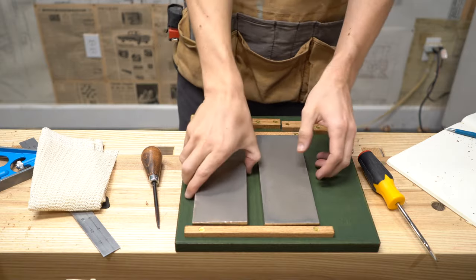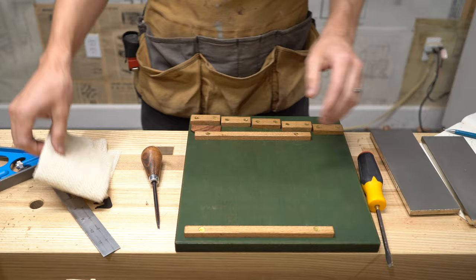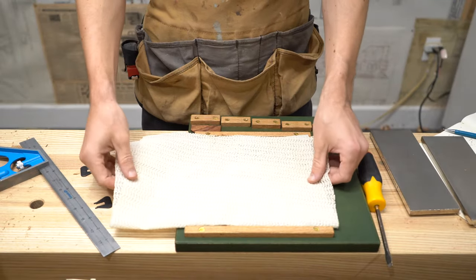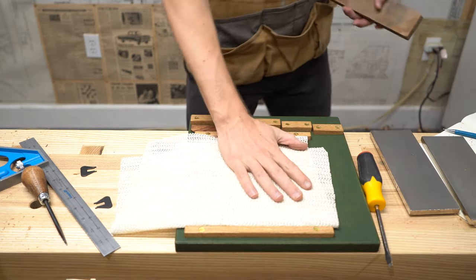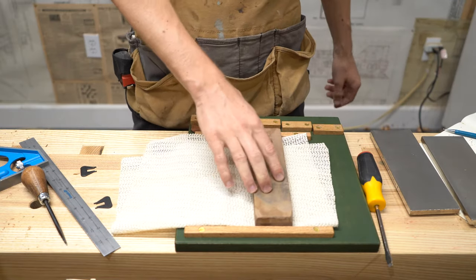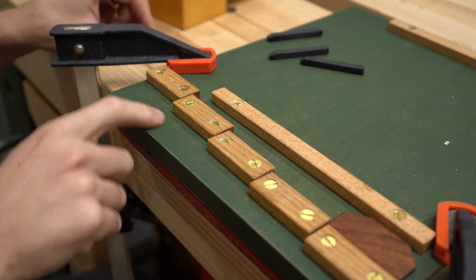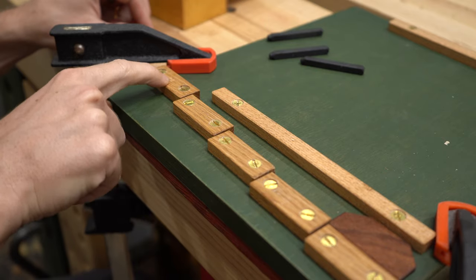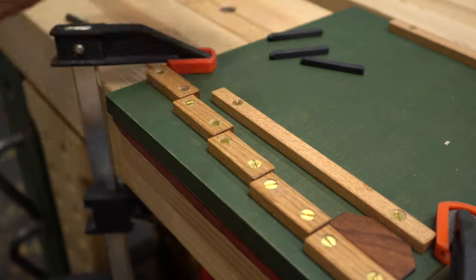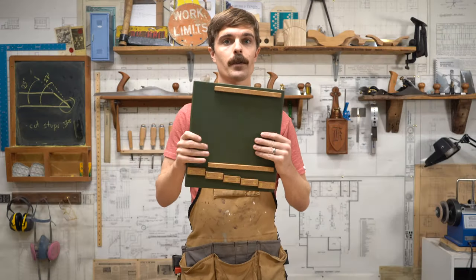On the bottom there are little grippy feet which is nice because they don't move around. But if you're using water stones, Lee Nielsen recommends cutting some shelf liner so your stone fits between the cleats and doesn't move. If you want a little extra credit on this project, I like to stamp the numbers in on each stop so I can remember it later. If you don't have that, you can just draw it in with a pencil or pen. We are done with our project.